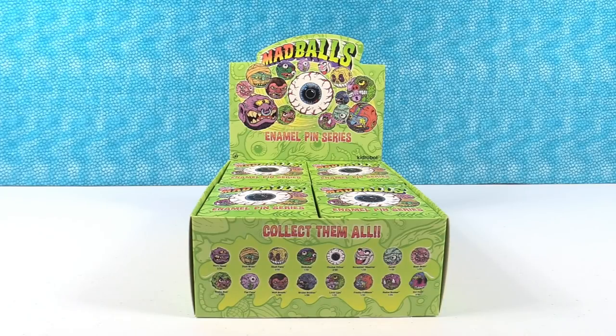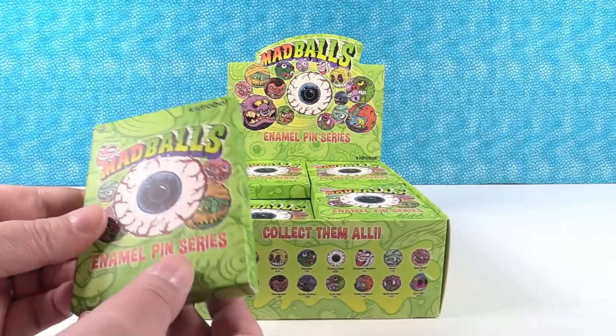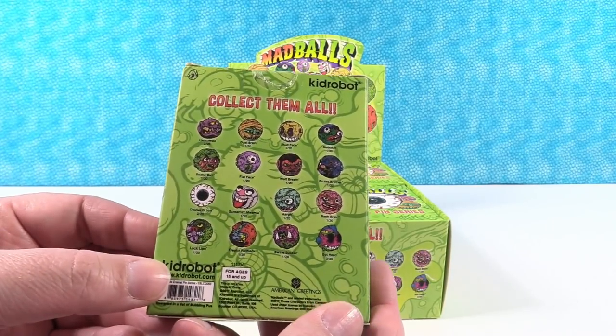Hey guys, it's Shannon and Paul and today we're here with Mad Balls enamel pin series blind boxes by Kidrobot. Check these out. We've opened lots of Mad Balls things on our channel. We like the Mad Balls.